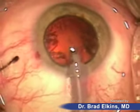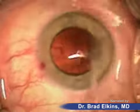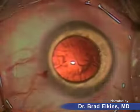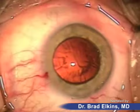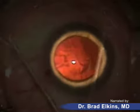Miraculously, these patients are not feeling any of these manipulations or maneuvers. You can probably notice how much brighter the red reflex — the reflected light — is with the cataract having been removed. These wisp-like structures are called cortical fibers, which are going to be removed now with a separate instrument that aspirates the fibers off the lens capsule.